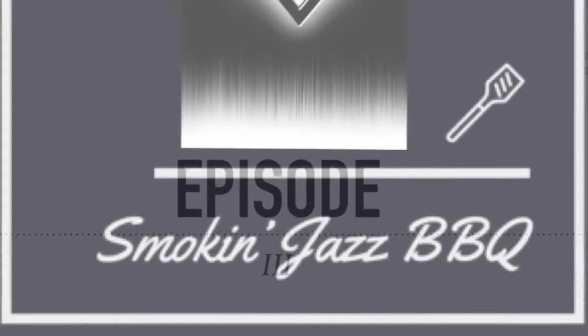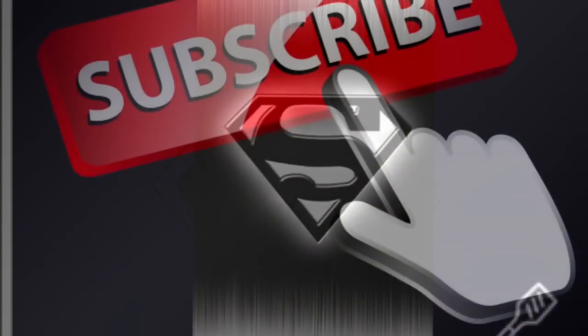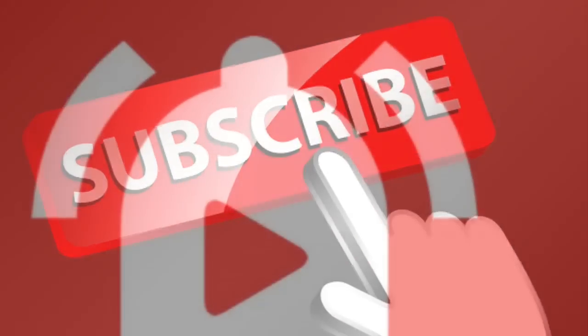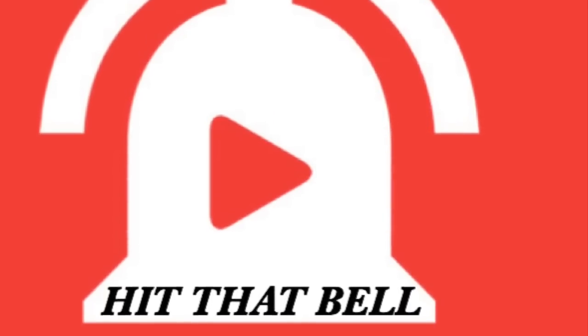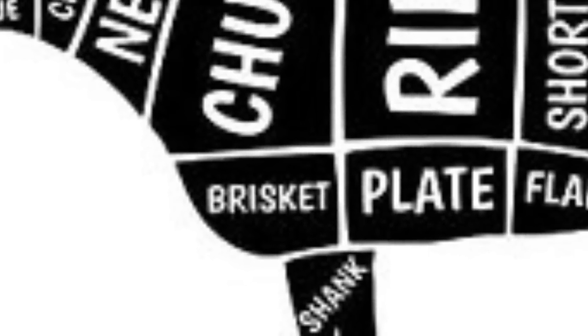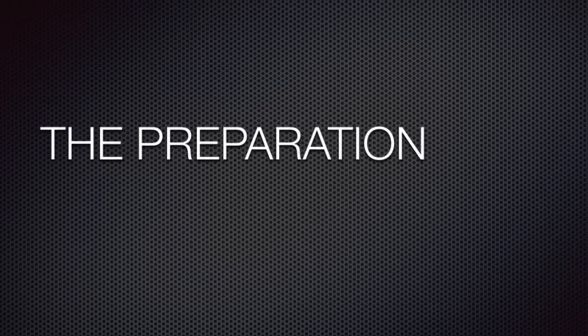Welcome back to another episode of Smoking Jazz Barbecue. If you're brand new to this channel, make sure you hit that subscribe button and ring that bell so you don't miss out on any new videos. We're going to continue our journey on our Thanksgiving barbecue cooking series and we're going to be cooking brisket — it's going to be good and delicious.